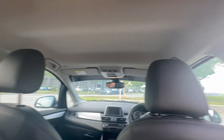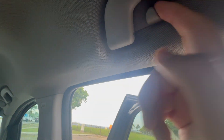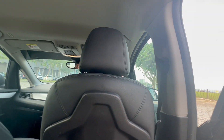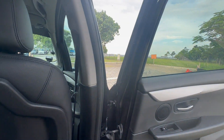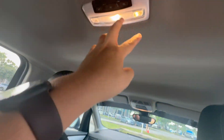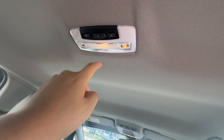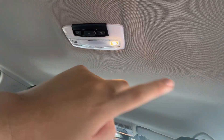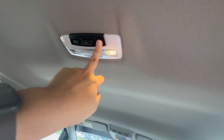The BMW 218i also has grab handles and coat hooks on all four sides of the car. There's a smaller hook to hang a hanger or clothing. For lighting, you get a center light that turns on when the car doors are open, and you can manually turn the lights on or off on either side independently.